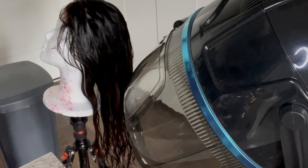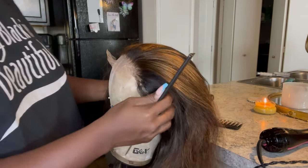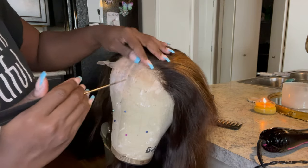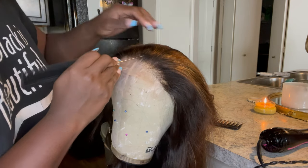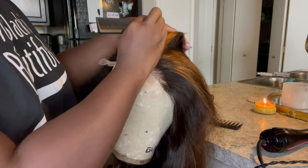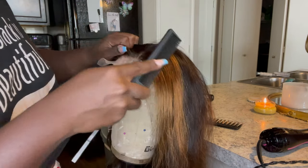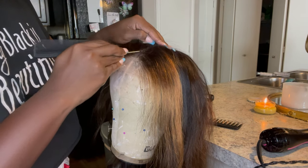Here is another wig I did for a different customer — it's pretty much the same process. This hair I also blow dried straight with that blow dryer you see right there.